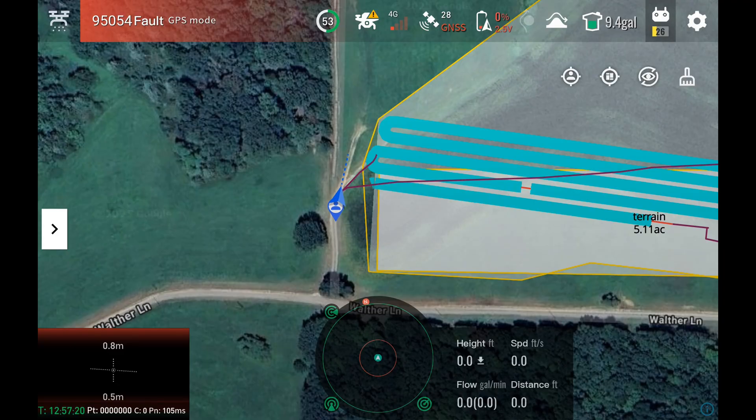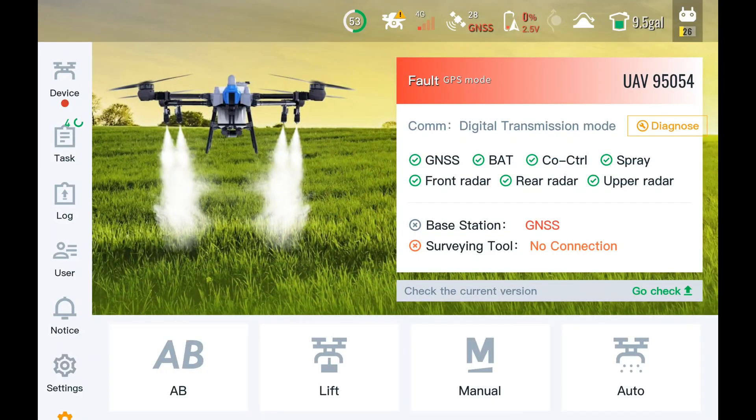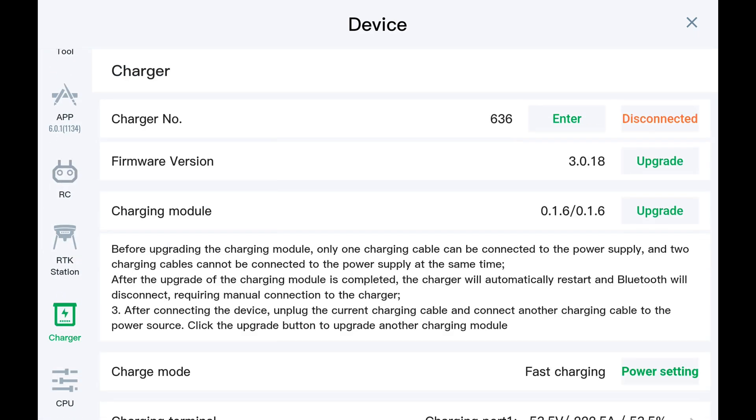Now I'll show you how you actually get to the screen where you can do this. If we go back out, hit exit, go to our main screen, go to device, and then come down here to charger.